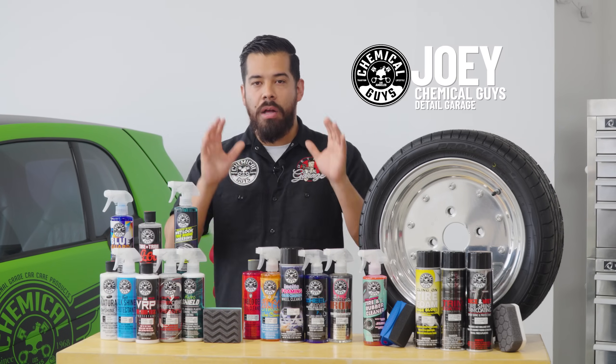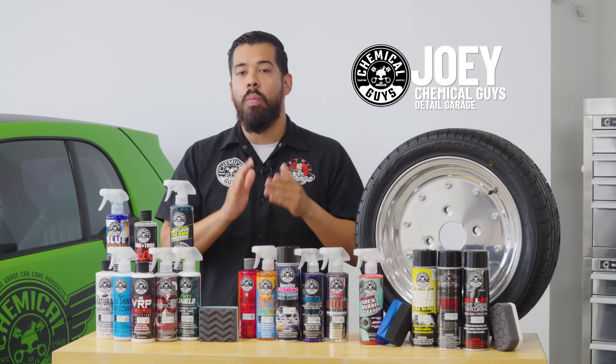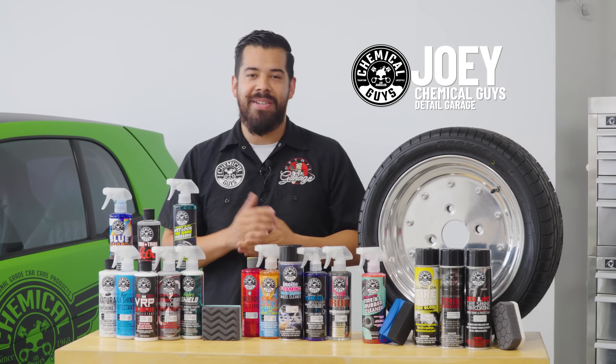Today we're going to break down all of our dressings and all of our wheel cleaners, so you guys have a better understanding on which one's going to be the perfect one for your ride. So let's get started.